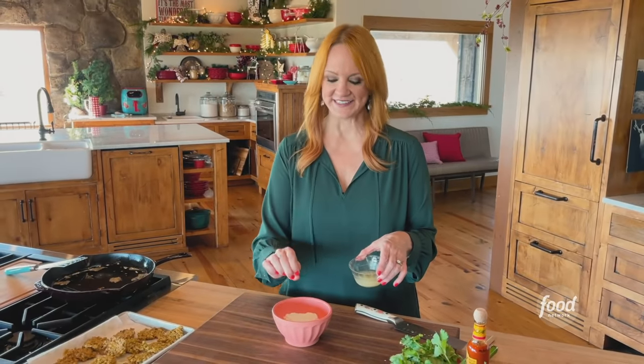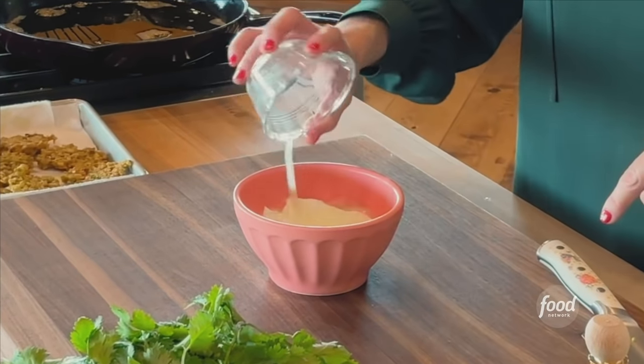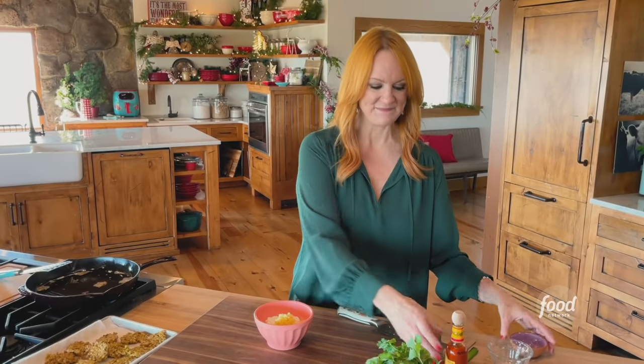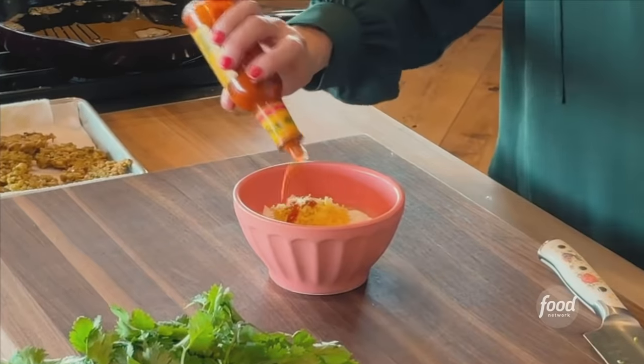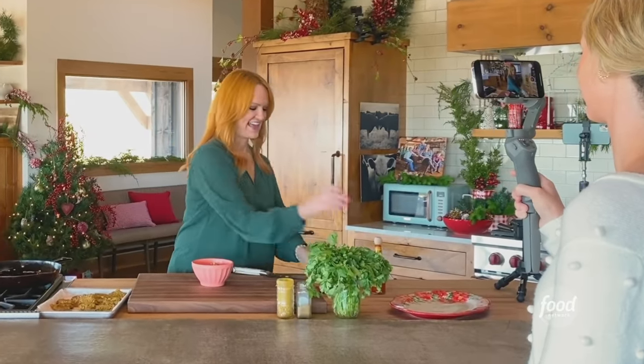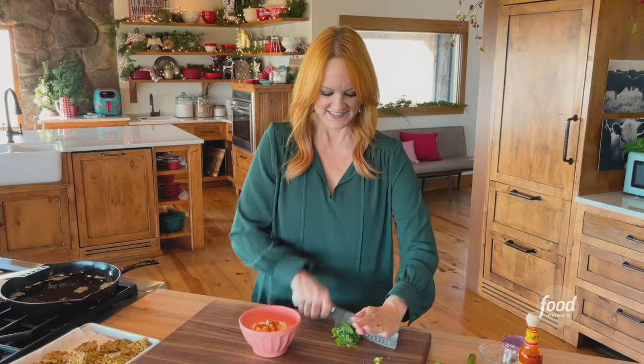I'm making a little yogurt sauce to either dip them in or top them with. I've got Greek yogurt, and I'm adding the zest and juice of a lemon, hot sauce — can't help it, it's just a reflex at this point. And then I'm going to chop up some cilantro and mince it really fine.